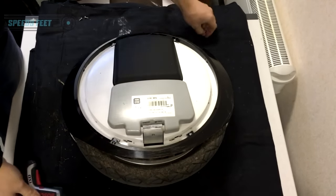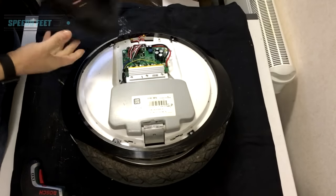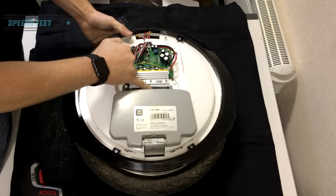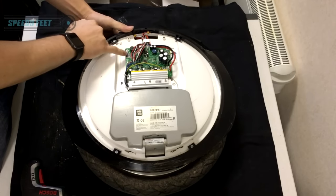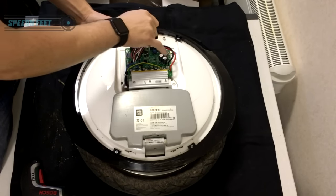Now remove the other side — this is going to be the board side, and you'll see the board. Note exactly how it's laid out. You can see the black cable which comes from the motor, runs up through with a twist and comes back through. You've got screw, screw, and a screw on one side, and screw, screw, and a screw on the other side.